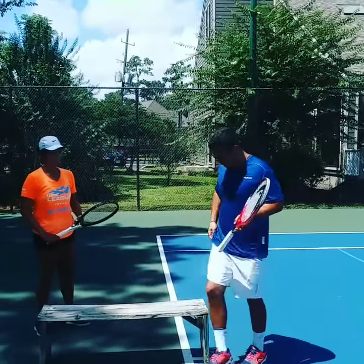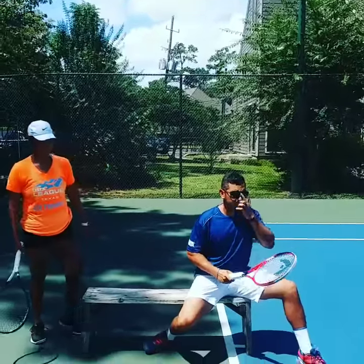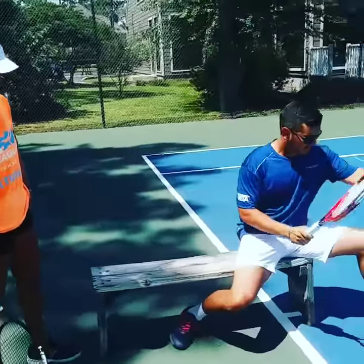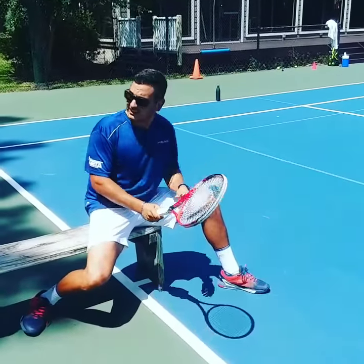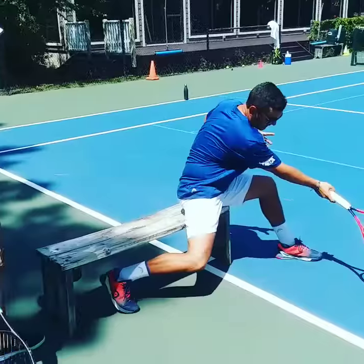The purpose of the drill is you're going to sit on the bench with a very wide base, like you will be doing a real shot. This is the optimum way to hit it — very low and wide. The ball is going to be drop-fed right there, and you're just going to have a very compact swing, with the contact happening right here.